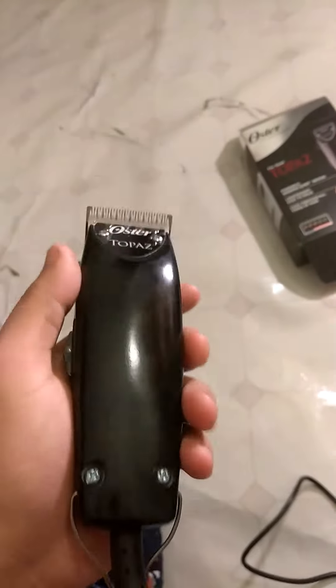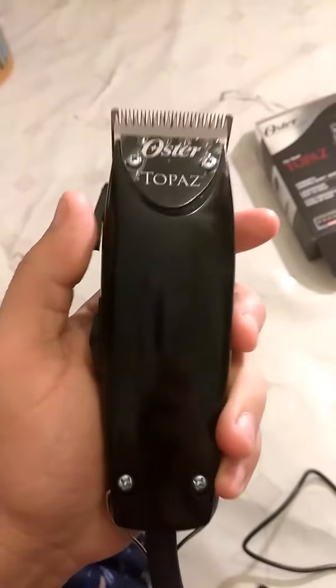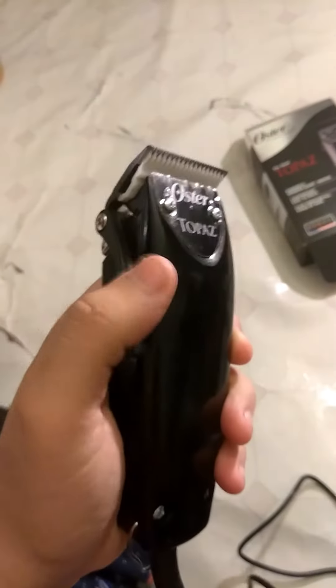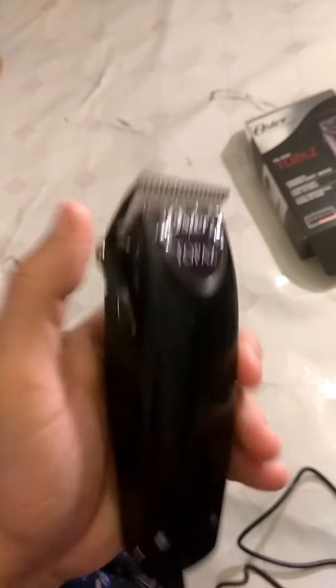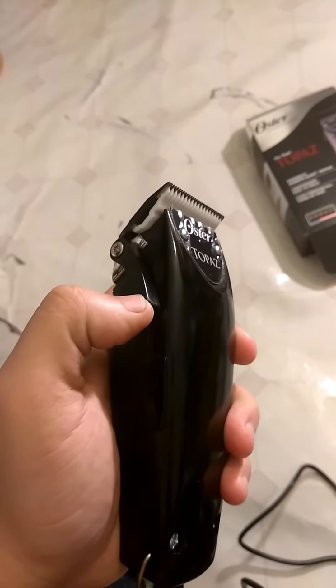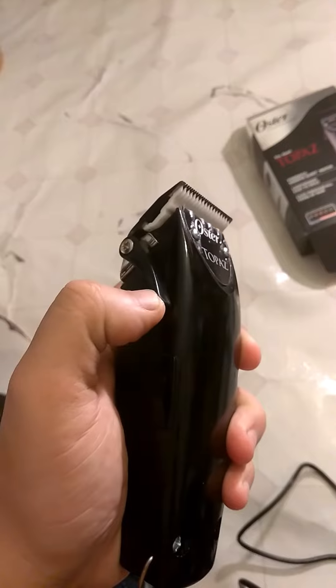I want to start off by saying I'm a Wahl guy, so this is my first time trying anything other than Wahl. When you first get it, it comes with a black blade, and when you try to put a zero gap on it, it's basically right there.